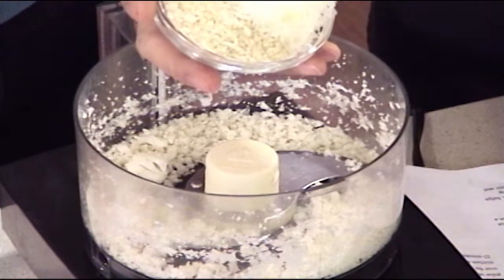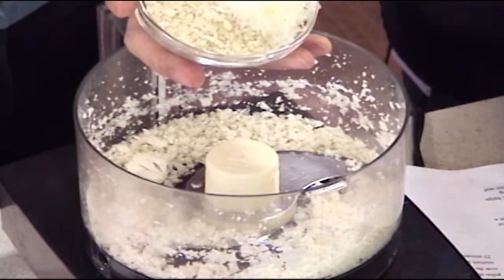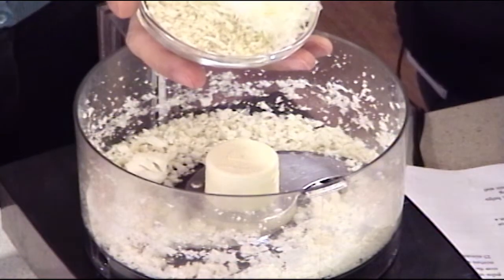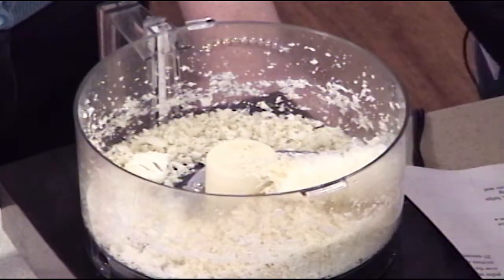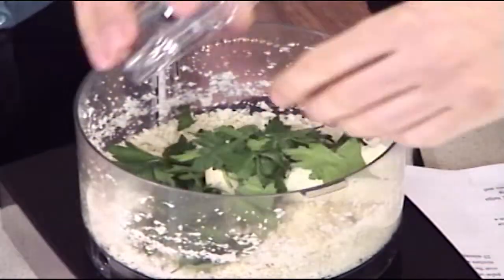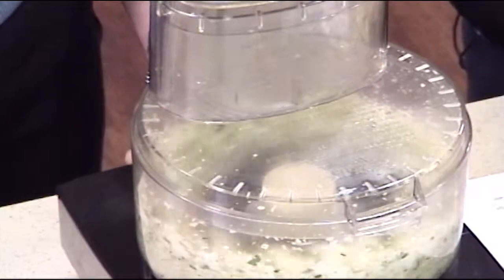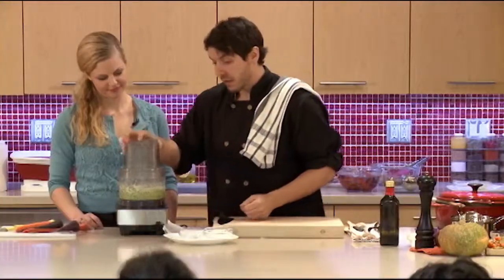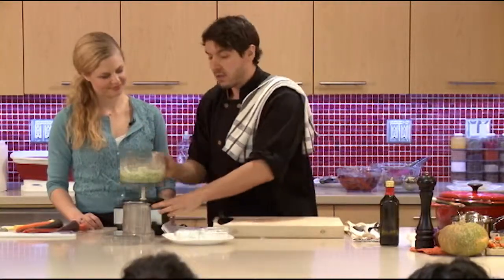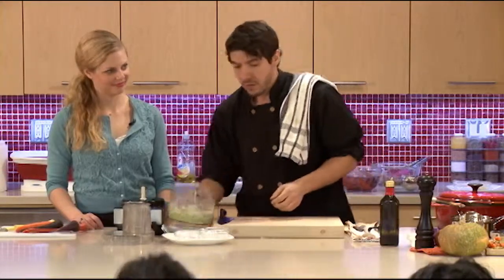A little bit of sharp pecorino cheese — you don't need much, but it's got a really nice flavor. It's a harder cheese. You can add Parmesan as well, just a little bit. We're going to add some parsley too, and buzz that through — just a couple seconds. Because of the parsley, you get this beautiful green bread crumbing on top.